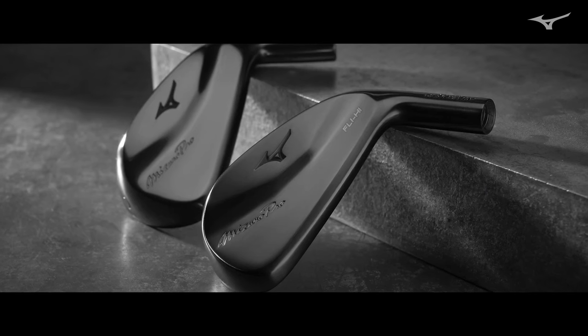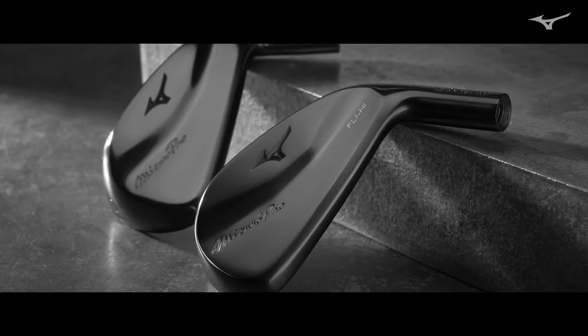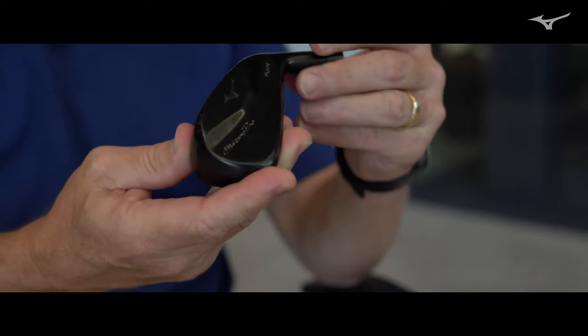When somebody's first checking out the new Mizuno Pro Fly High, there are a lot of subtle differences. If you look at it, you're going to see a thinner top line and maybe a little bit more compact head. While making it compact, we also wanted to increase the performance. We think we've made some really nice changes in terms of how it looks at address and also improving the performance at the same time. It's always a challenge to simultaneously increase performance while making the head a little bit smaller, but we were able to do that.